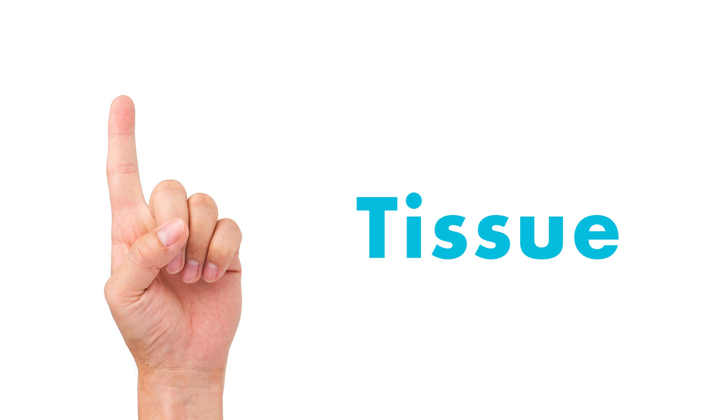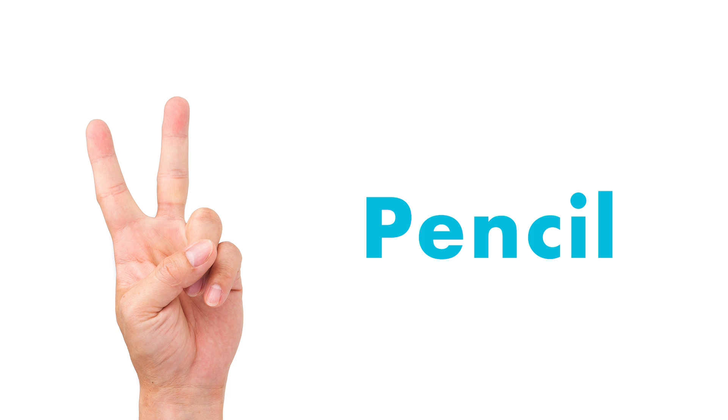The first one is just using your hand. Number one — they hold their finger up — means tissue. Number two means they need to go sharpen their pencil. Number three would mean that they need water.